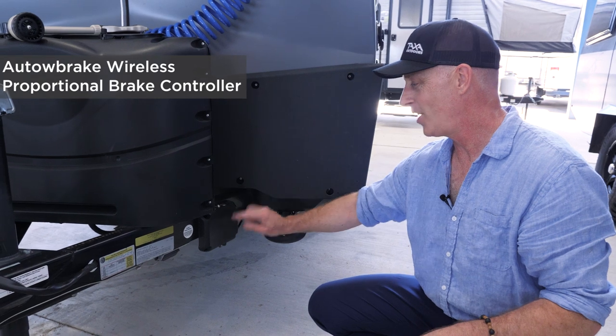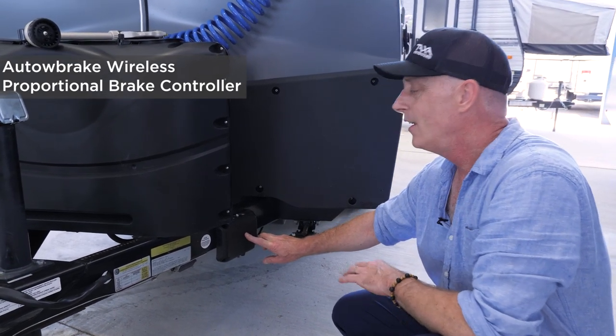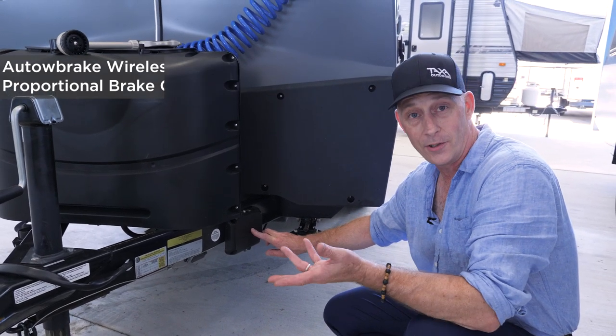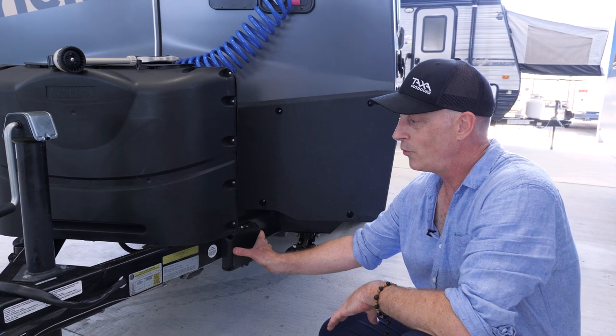All of our habitats come with the Auto Brake, which is a wireless proportional brake controller. You don't have to wire a proportional brake controller into your tow vehicle, so that's a real convenience. This comes with its own three-year warranty.